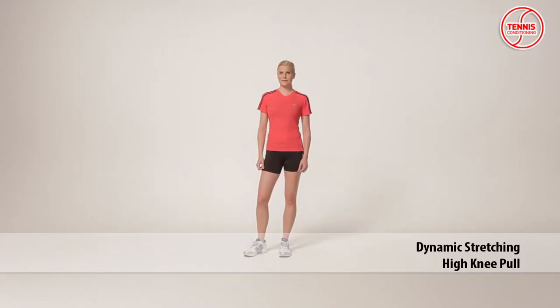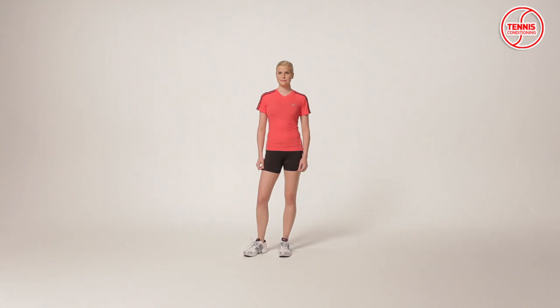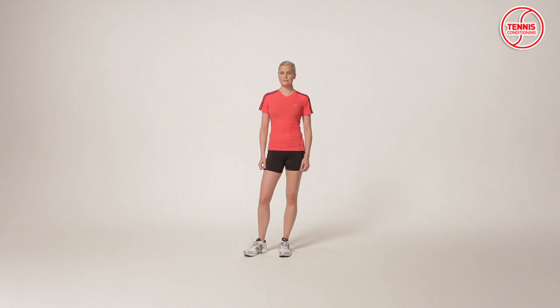I will now introduce you to a sample warm-up routine. The high knee pull is a dynamic stretching exercise for the lower body which focuses on reducing the risk of injury, optimizing power production capabilities, and improving flexibility. It targets the glutes, hip flexors, and hip adductors.